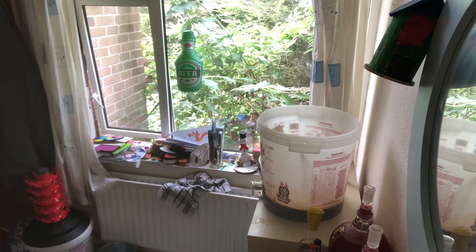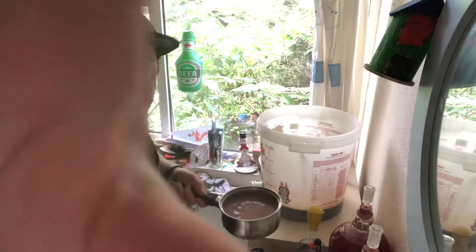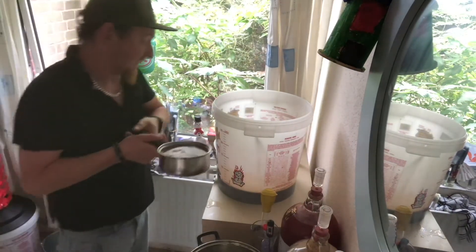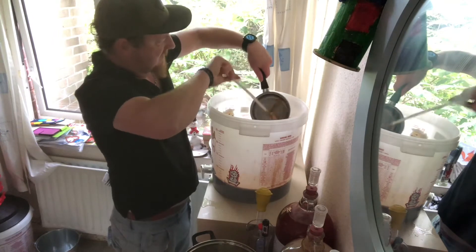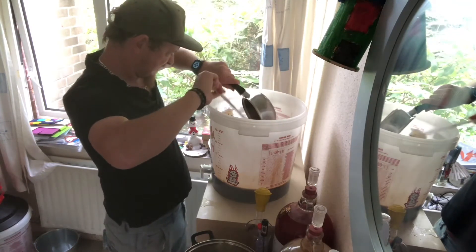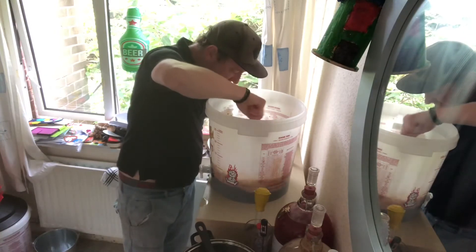I'm not going to fill with water just yet — I'm going to put the Turkish delight in first. Here's a whole pack of it — a whole box just in there. Let's see what we can get out of this, because the more we get in the better. That's that in there. This may not even work, it may just turn out rubbish — you never know when you try new things. But that smells really good.